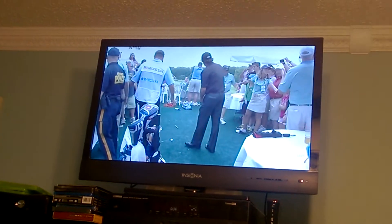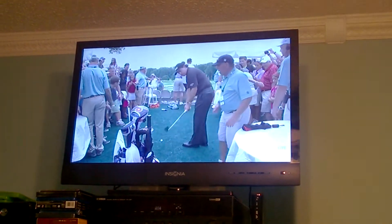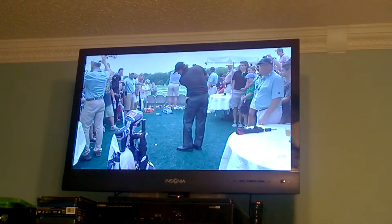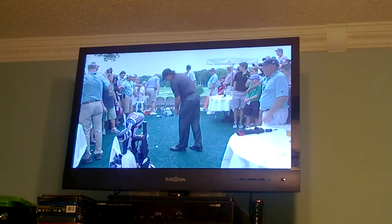This is a caddy shark. This is real. This is a caddy shark with a balloon. This is a mix of caddy shark and tin cups together. You can see the firmness of the turf.